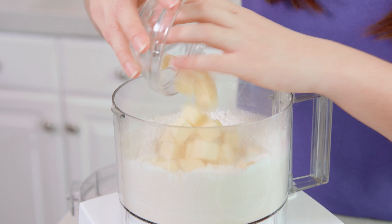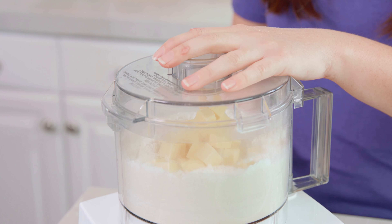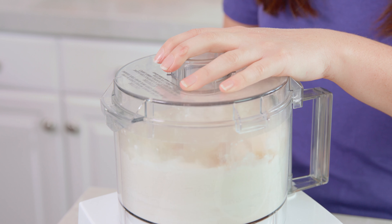You'll need ½ cup of salted butter, and I've cut mine into little cubes. If you don't have a food processor you can do this in a bowl with a pastry cutter, but the food processor makes it a lot easier. Get all of the butter in there, then put the lid back on and pulse this until it looks like sand or cornmeal.